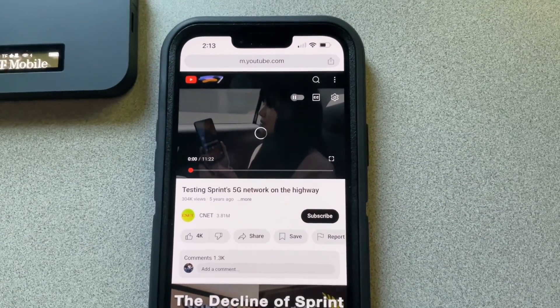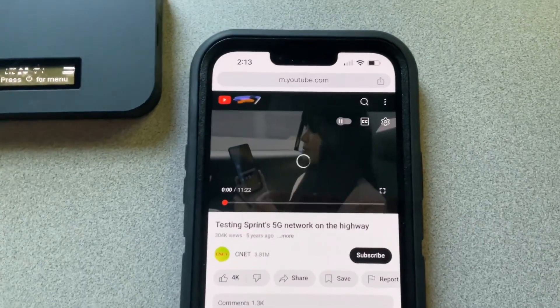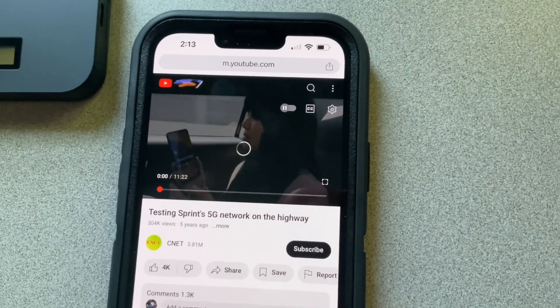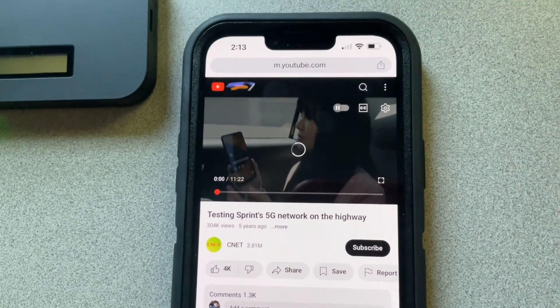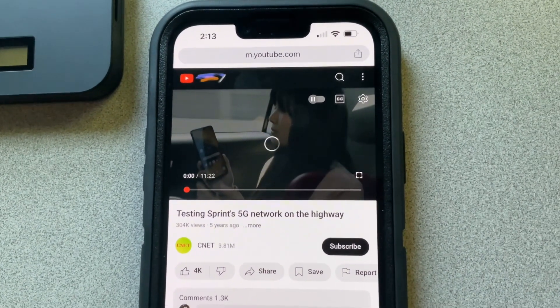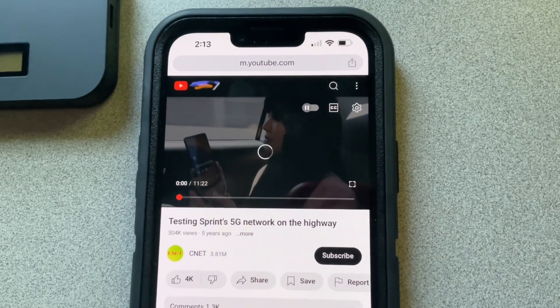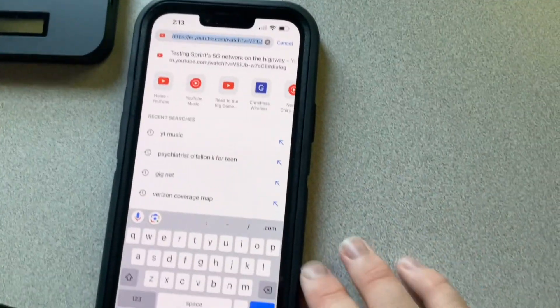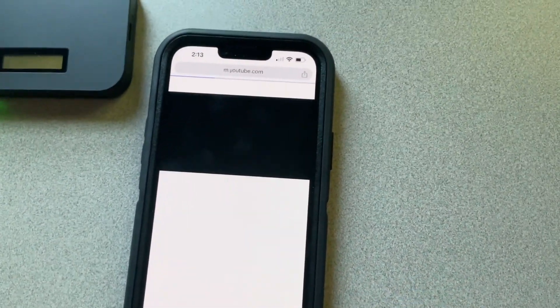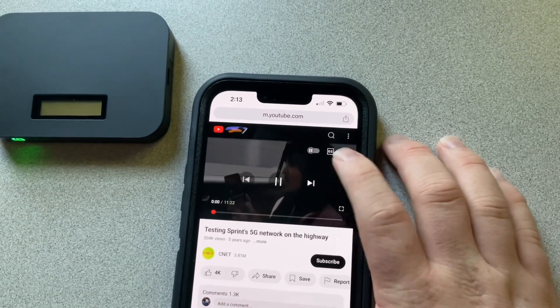Right now it's buffering — that's not a good thing. Let's go and see how long it will take to load here. This might take a while. Let me go and refresh it here.